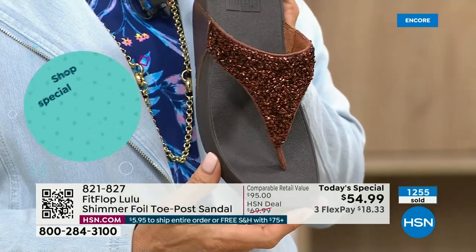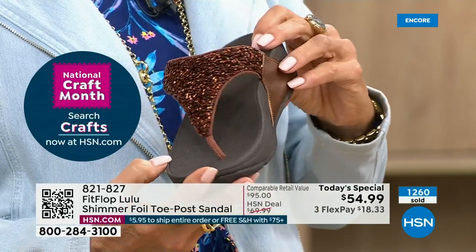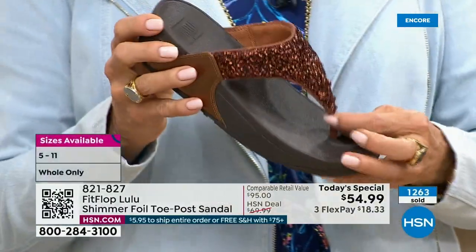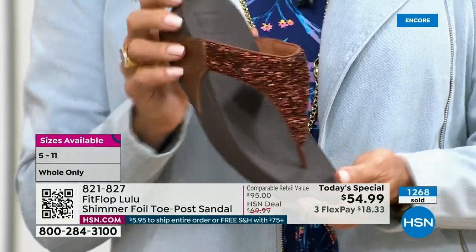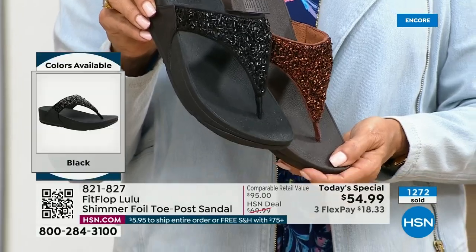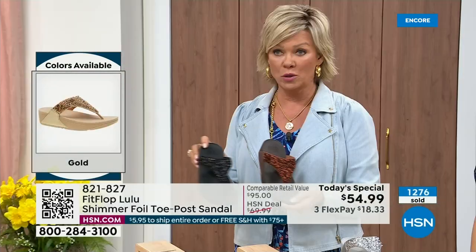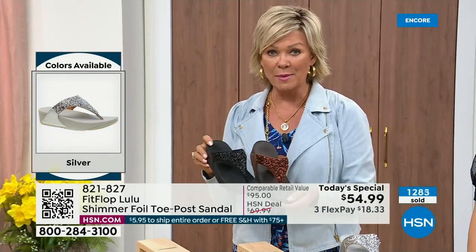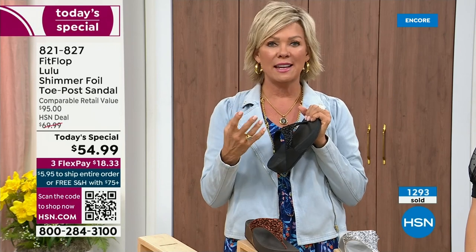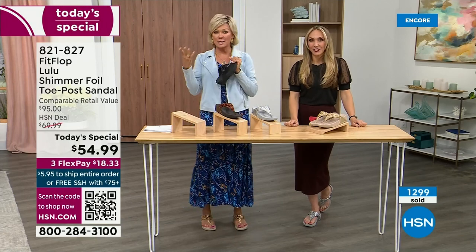This particular look is exclusive to HSN. If you're a collector, you can only get this here. This is the perfect way to add to your collection. Today only, this price is $54.99. If you get this and another pair or anything else throughout the day and reach $75, everything will ship to you with free shipping. It is a real treat — a treat for your feet. You will feel energy at the end of the day. The APMA approval is not just something that's given — you can't pay to play, you have to earn it.